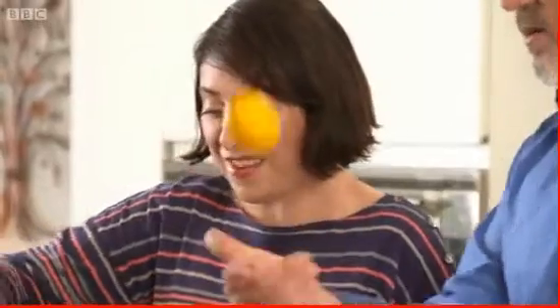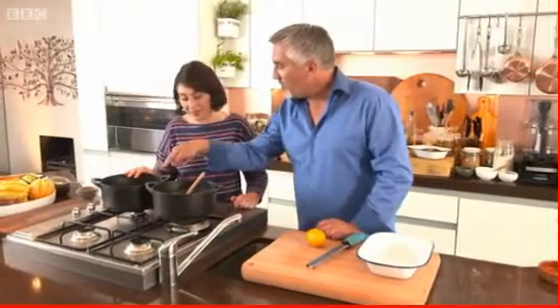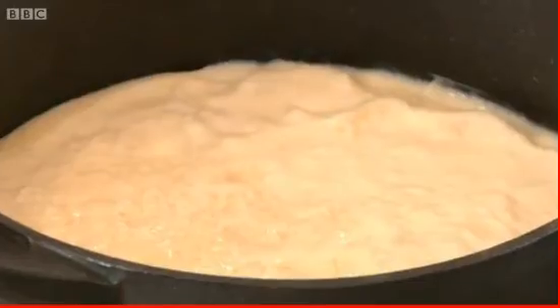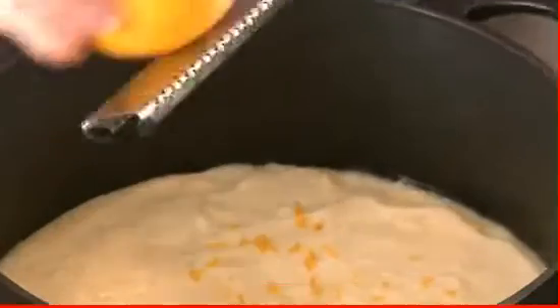After 10 minutes of cooking, lemon zest is grated into the pudding. The dish is noted to be very different in flavor due to the rose water, mastica, and strong lemon. It then goes into a dish and is placed in the fridge to set.